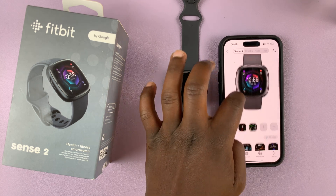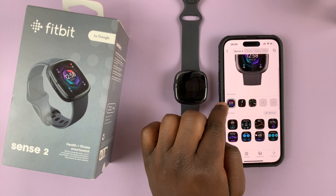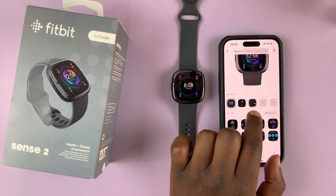Under Gallery you can see everything that's installed on the watch. You can see this is the active clock face — the one currently on the watch — and then there are these two other clock faces that I had installed.